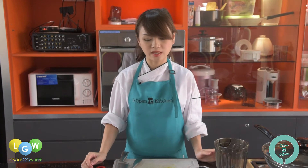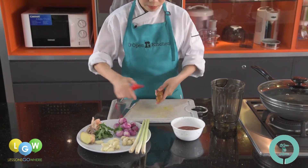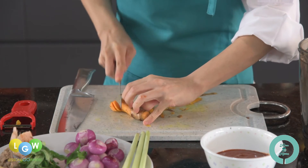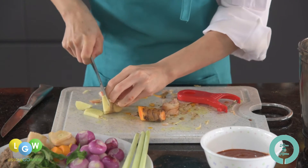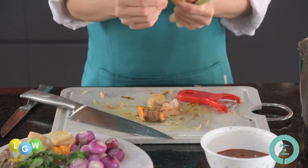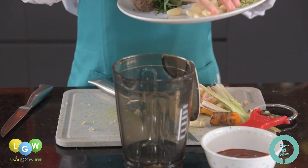So these are all the ingredients we will need. The first step is to peel and slice all the ingredients for making the rempah paste, and then we will put them in the blender. First of all, we need to peel all the ginger — you'll need about five slices. For the lemongrass, you need to remove the outer layer. And then we are ready to blend.